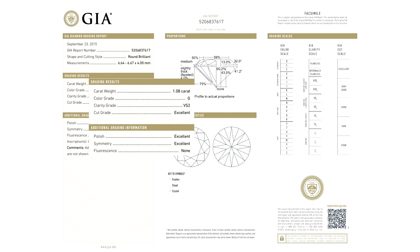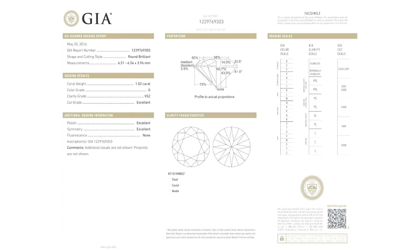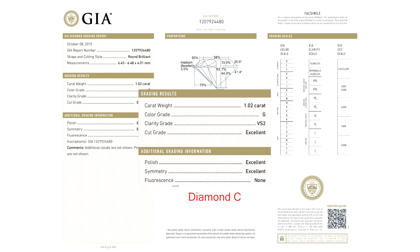Diamond A is a 1.08 carat G VS2, it's GIA certified, and its cut, polish, and symmetry are all excellent, and it has no fluorescence. Diamond B is a 1.02 carat G VS2, it's a triple excellent diamond as well, and with no fluorescence. Lastly, Diamond C is a 1.02 carat G VS2, triple excellent, and no fluorescence.